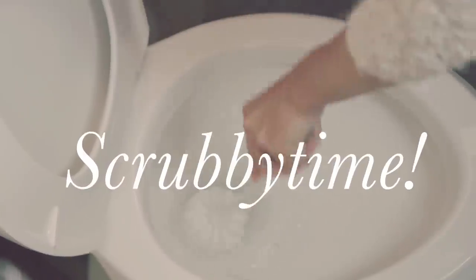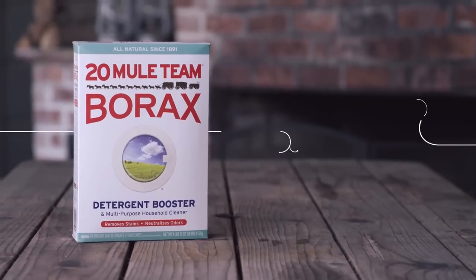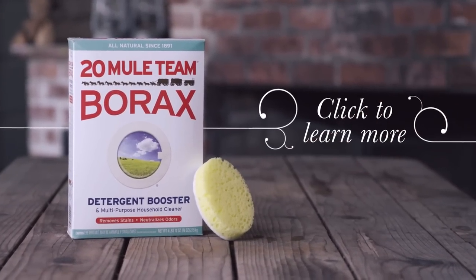Scrubby time! Wasn't difficult after all. Visit our uses page to discover the many ways to use borax.